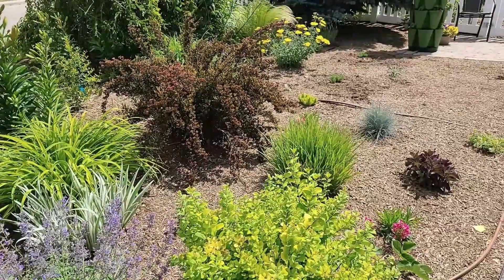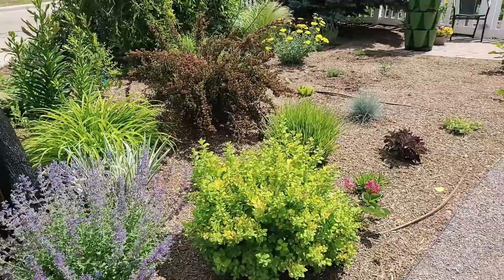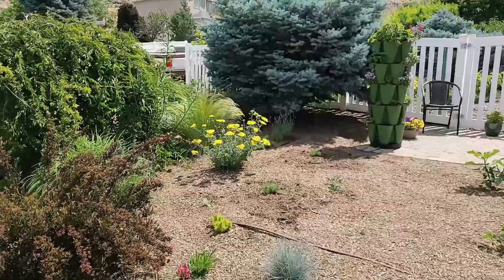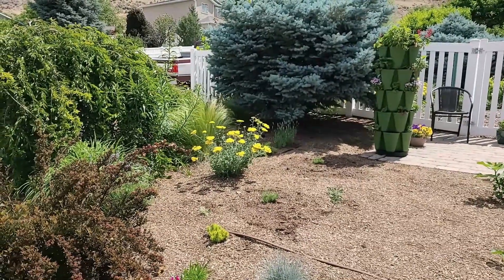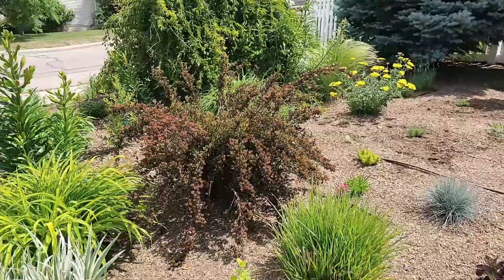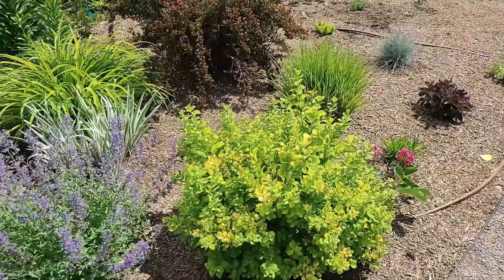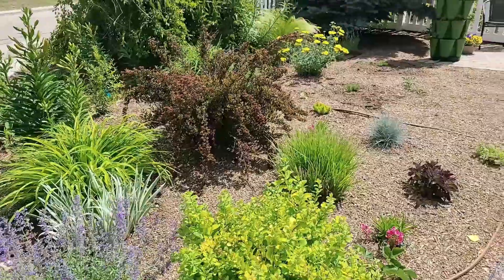Back to what I was saying about design — I like to repeat colors and textures so that the whole landscape is unified. Over here, like I showed you on the other side, this is my moonshine yarrow. I have one on the other side next to my Little Devil ninebark, which is next to my switchgrass — the same switchgrass as on the other side — and I also have a Glow Girl spirea on the other side. For the blue, on the other side of my property I have the lavender. So all of these colors are repeating.